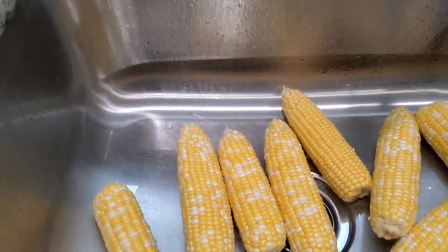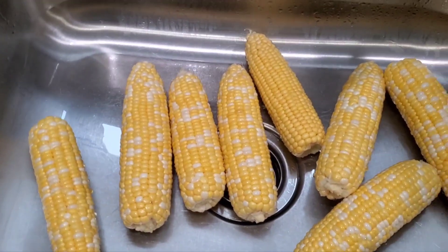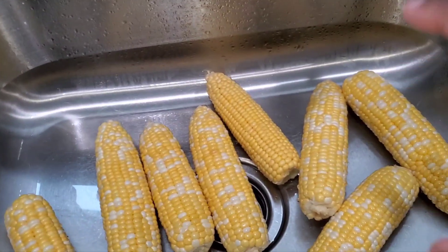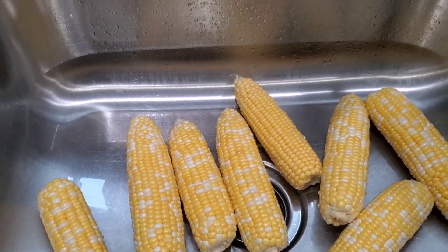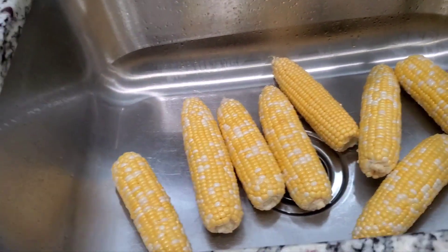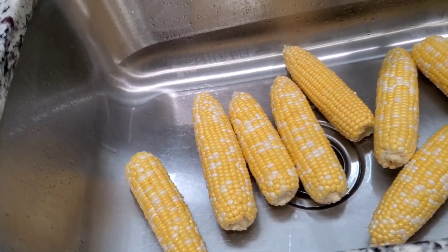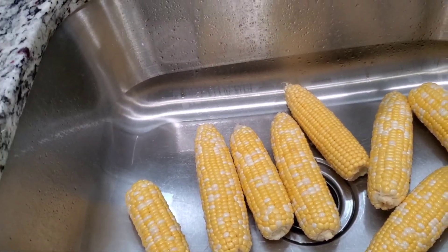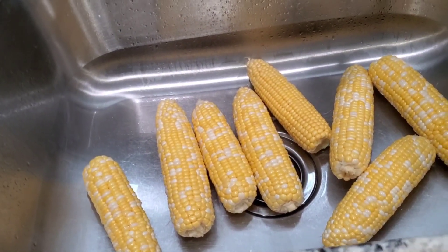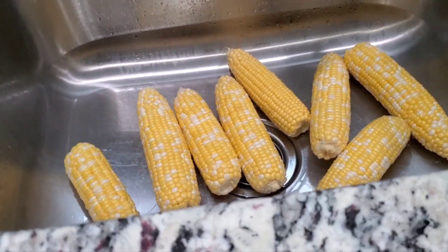I was already in the cutting mood so I cleaned off my corn as well. I think I'm gonna have to cut it up because my pot might not be wide enough for the whole cob. Also, I don't know if your supermarket does this, but at the store they let you shuck your own corn there. If you don't want to do it at home because it gets really messy, you can do it right there at the store — just make sure you bring some wipes because it gets very messy.